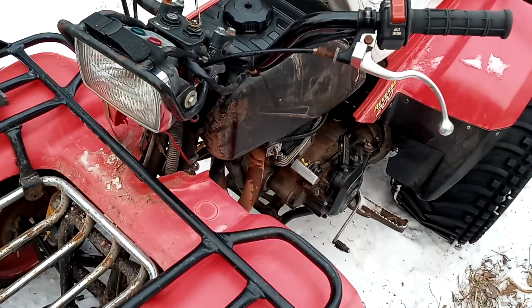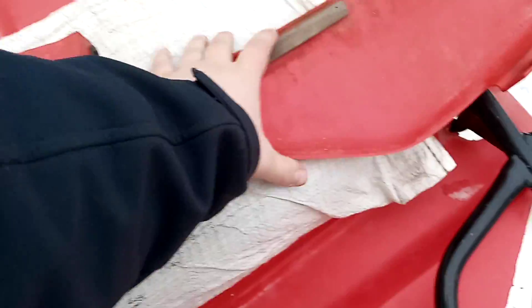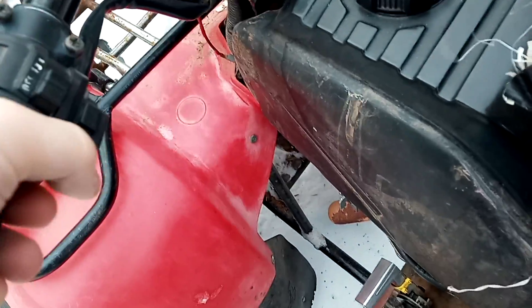Alright, plastics are off. A new electric start ignition came for this, so that's what I'm installing.